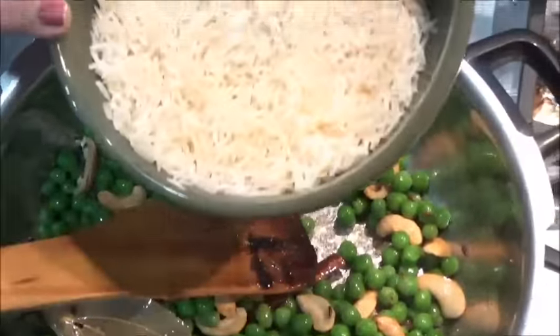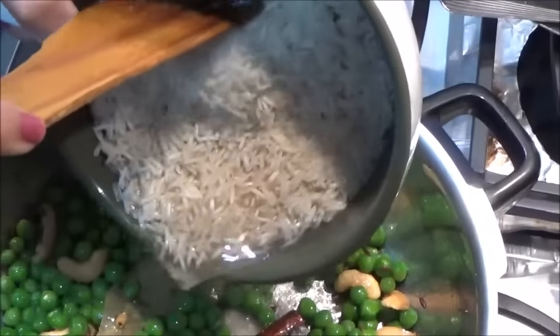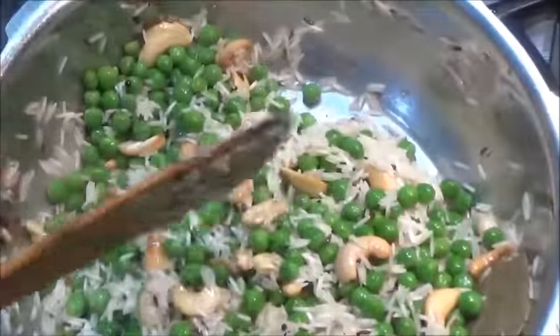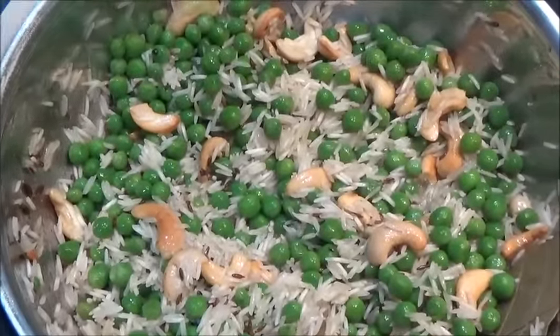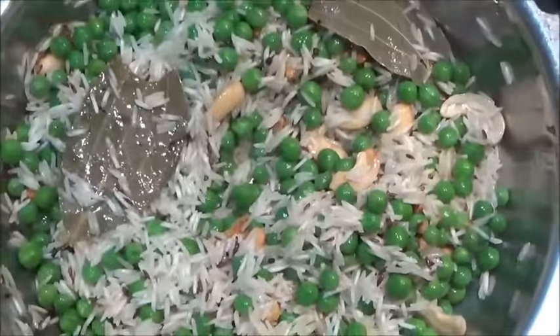Cook the peas for about half a minute. After half a minute, drain the water from the soaked rice — I soaked it for 10 minutes only — and add it inside. Let's cook the rice for one minute. Looks colorful!